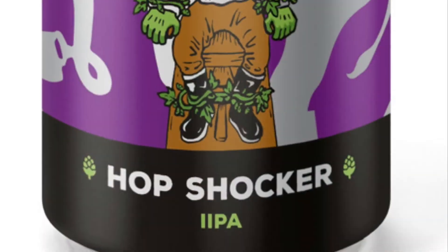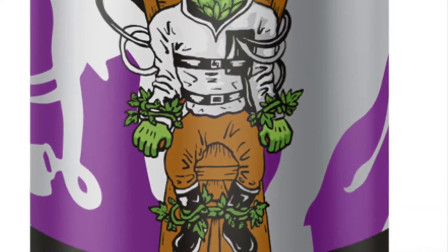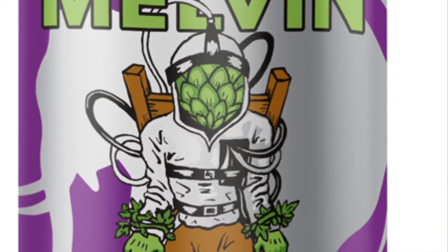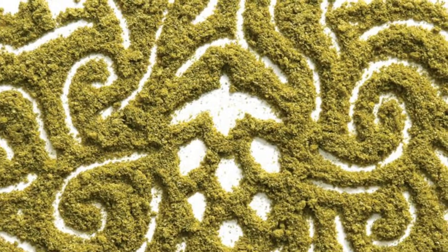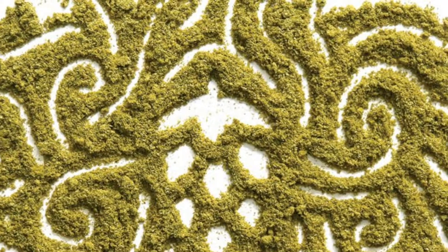I'm trying the Hop Shocker Double IPA. It is 8% alcohol and it is brewed with Mosaic and Simcoe hops. What's different is they process the hops into powder, which is called cryo hop. All the hops they add to it are powdered.